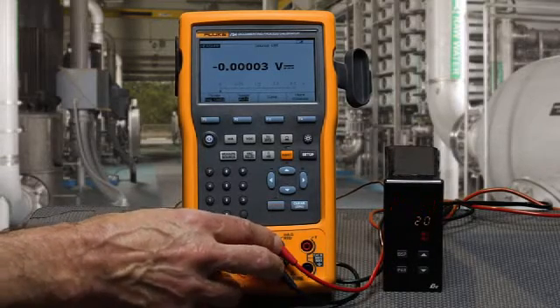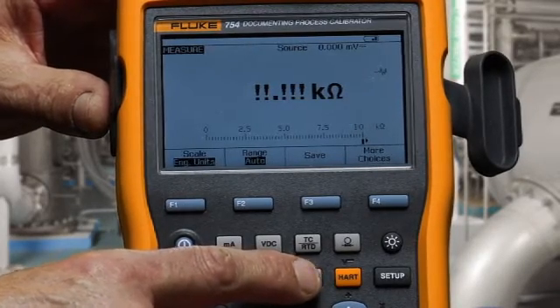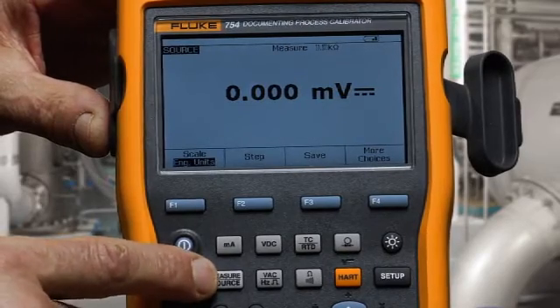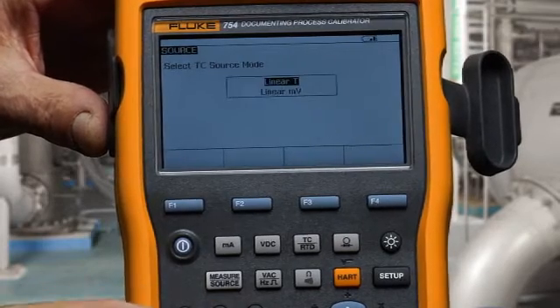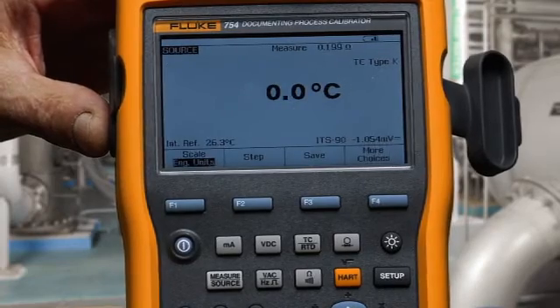To perform the test, we first want to measure resistance for checking the continuity of our contacts, then we would toggle to source, and we would source temperature — so thermocouple, type K — and type in an input temperature value.